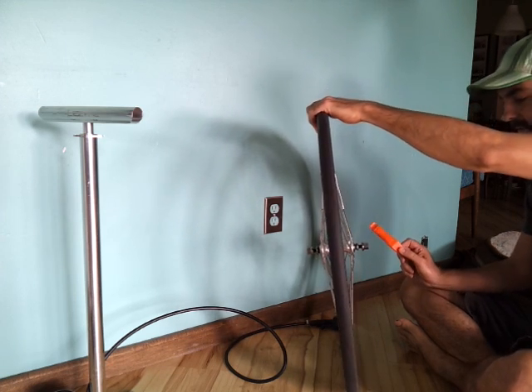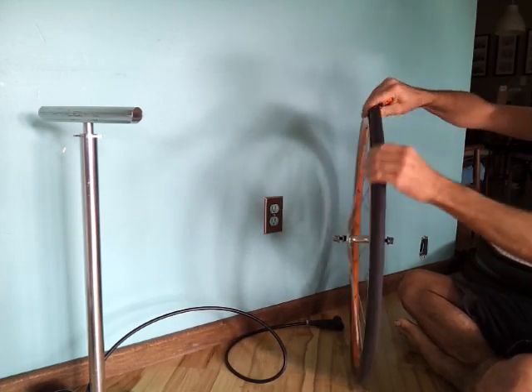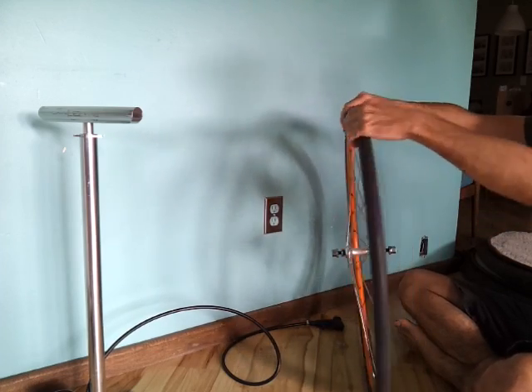This is a Surface Seca Survivor tire - pretty durable tire, harder rubber compound, generally a little hard to get off, but not with my method.